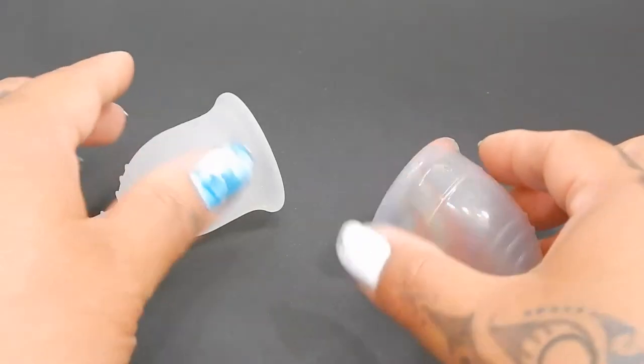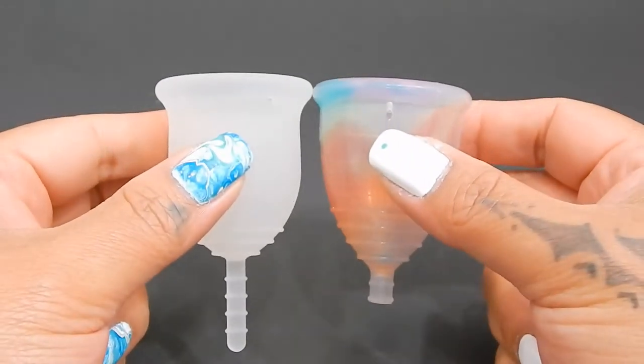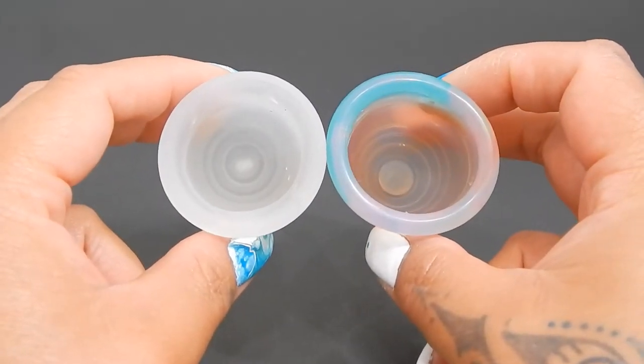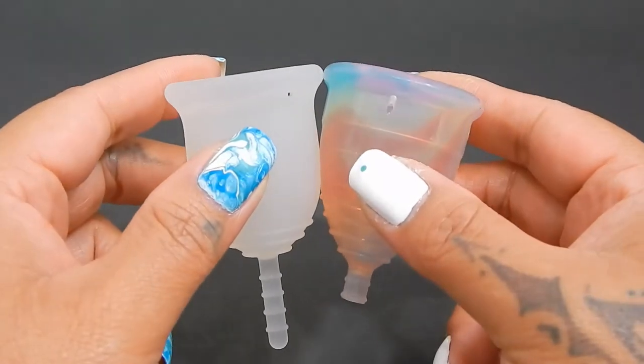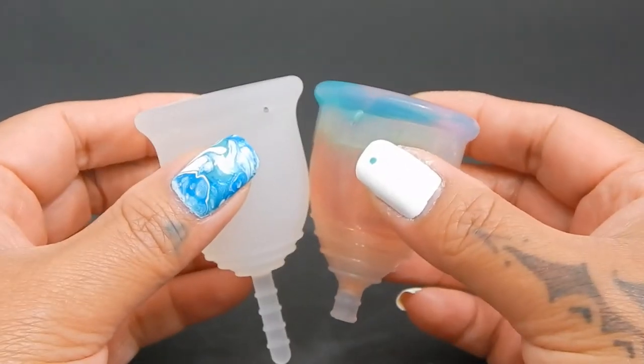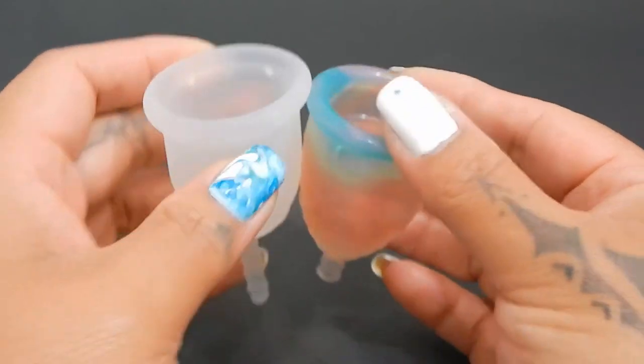I'm going to place both of these cups in the palms of my hands, give them a squish, swap hands, give them a squish again, and then compare the rims. If you're looking for a side-by-side with the stats of these cups, I do have a comparison tool that you can find the link for in the description below.